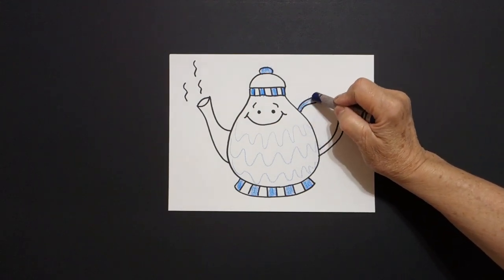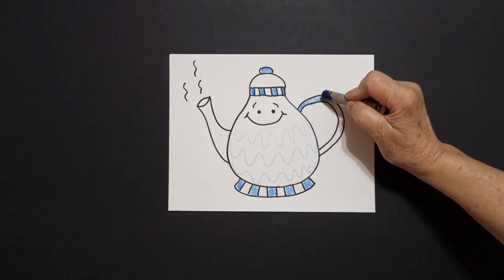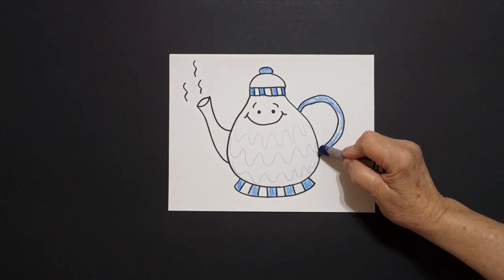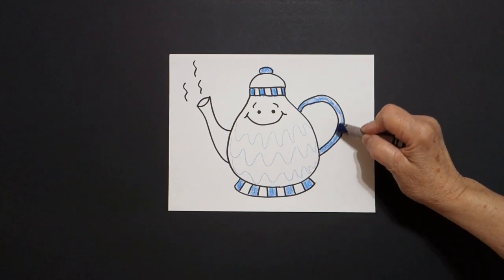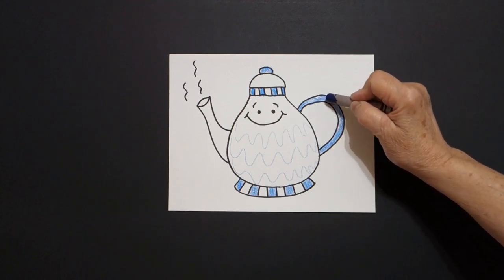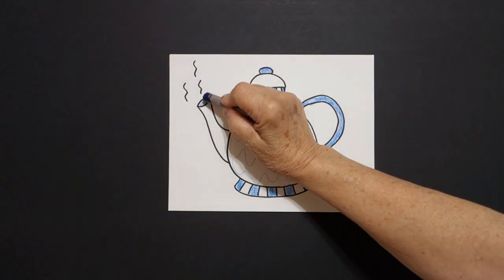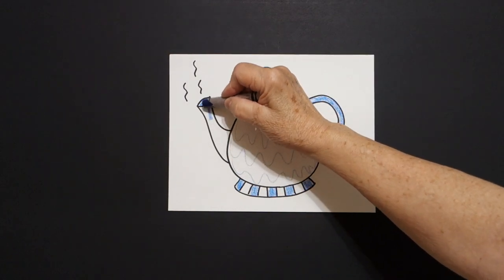Come over here on the right and we're going to color this all in blue — this space. Yes, you could color this in any color you want, I chose blue. You could choose your own color, you're the artist. Then I come over on the left and I color in this space blue.